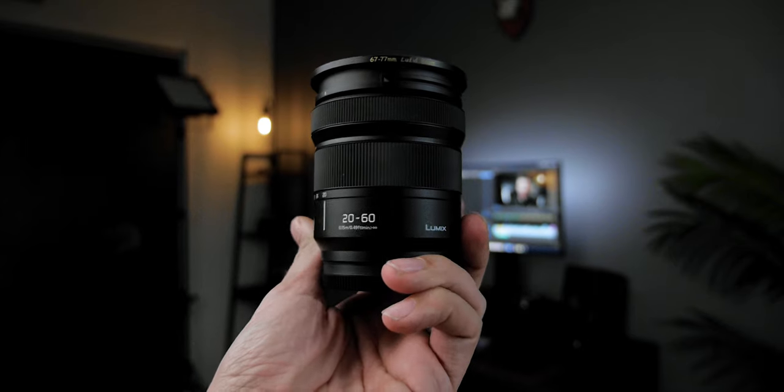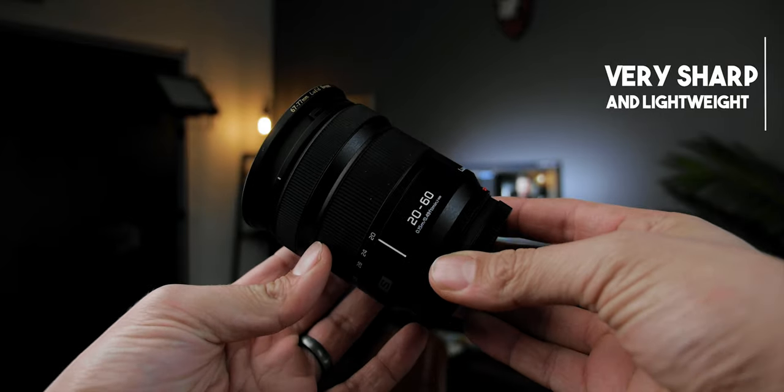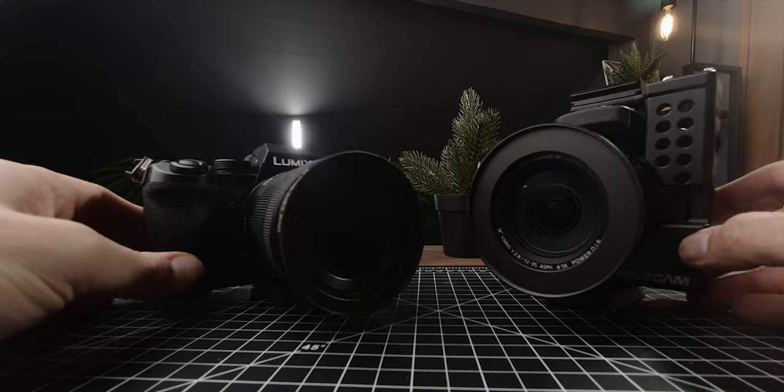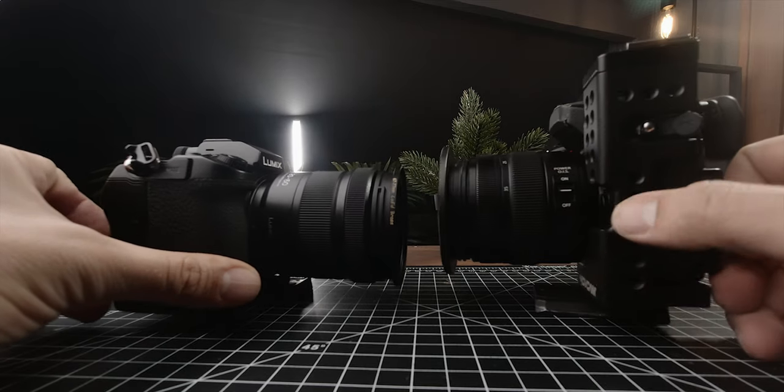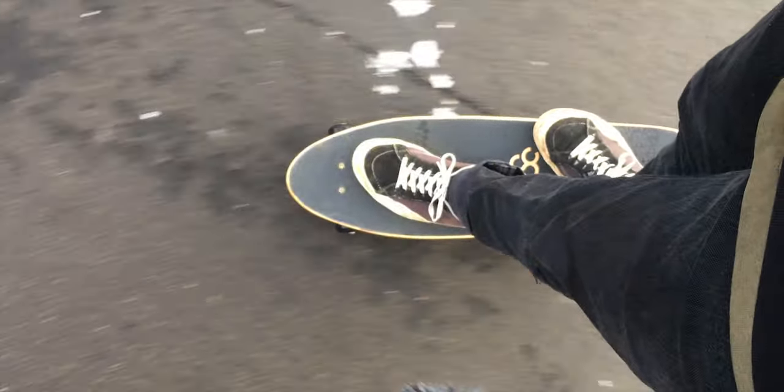The lens sent with this S5 is the new 20-60 kit lens. It is f3.5 to 5.6, so not the fastest lens, but on a full frame that is still a lot better than most Micro Four Thirds lenses when you take the crop factor into consideration. Right now I'm shooting on an f1.7 lens designed for Micro Four Thirds, but you would probably get the same amount of bokeh as you would with an f3.4 lens on a full frame. So even though this is only f3.5 at the wide end, the background separation is going to look about the same as on this f1.7 lens.